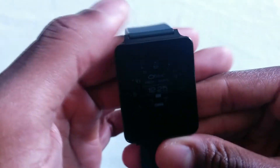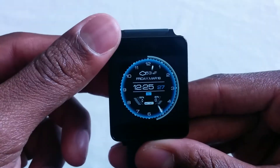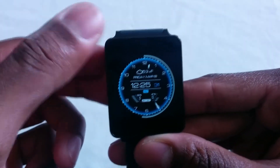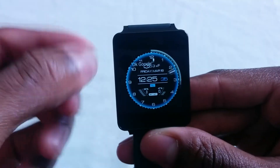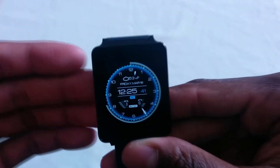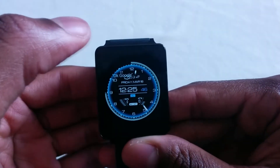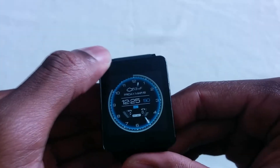Hey guys, what's going on? Adel from Computer Plus. Now in today's video, I'm just going to give you guys an overview of the LG G Watch running Android 6.0.1 Marshmallow. If you guys want to check out this cool watch face, it's called Futuristic. You guys should check it out on the Play Store — it's a paid app. Leave a comment down below if you like this video. Let's get into the top things about Android 6.0 Marshmallow for the LG G Watch.